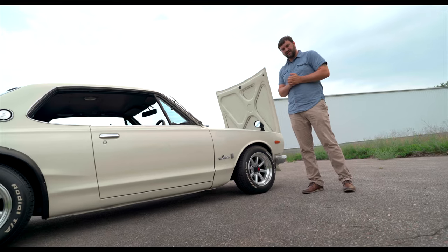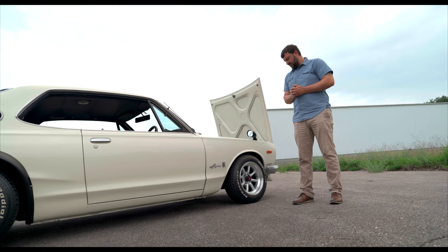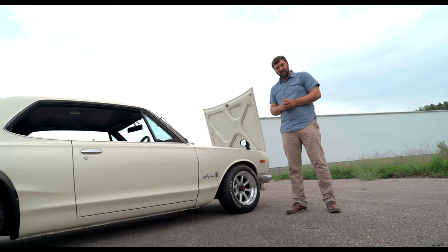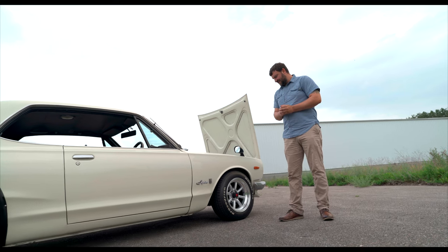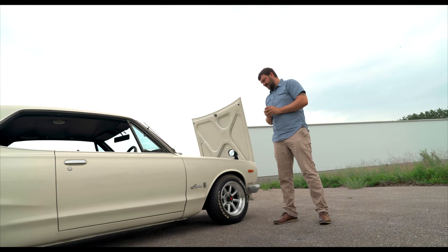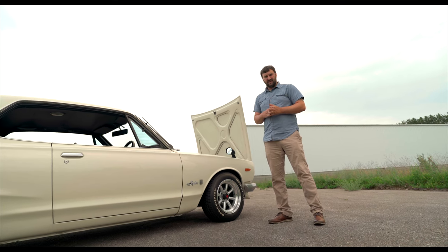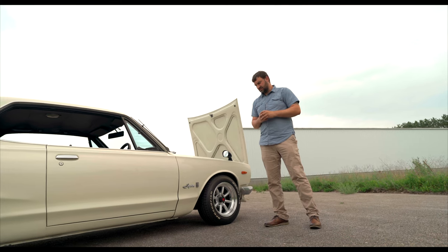For the suspension and brakes: on the front I run a 280ZX spindle out of a Turbo 83. That lets you set the front tires in without needing the big Hakosuka front spacer anymore, and we were able to adapt Wilwood front calipers and slotted rotors to the front. We kept the stance without cutting the fenders — keeping that original GTR look was one of my main things. So we run a T3 camber hat on the front with Koni yellows modified into the 280ZX struts.